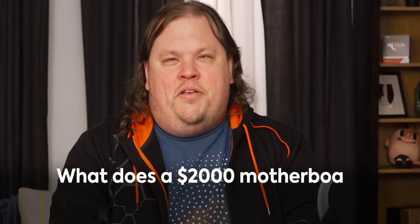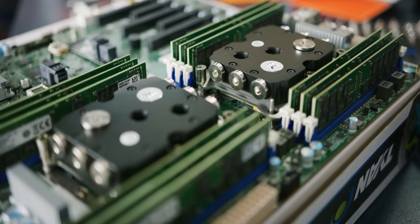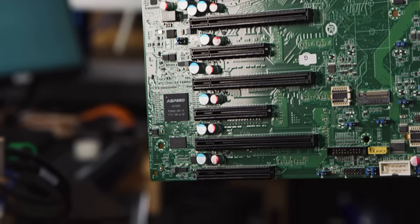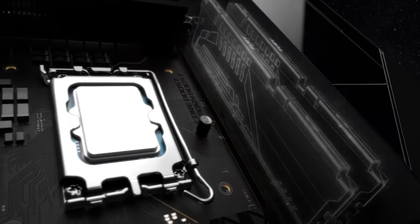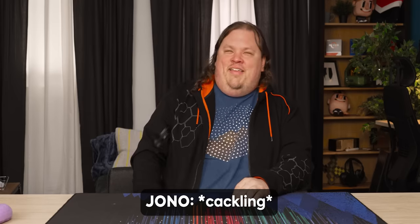What does a $2,000 motherboard look like? Is it a data center motherboard with multiple sockets, a million PCI express lanes, or some kind of exotic super amazing one-off? Maybe it has precious gems in there, like AudioQuest cables — those don't have gems but are fully silver. Either way, it doesn't justify the price. And there's another thing that may not justify the price...